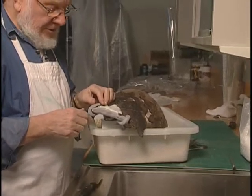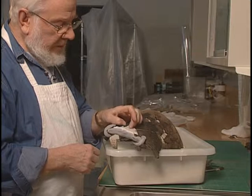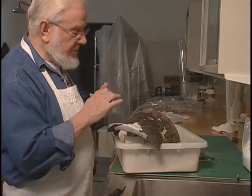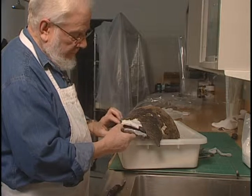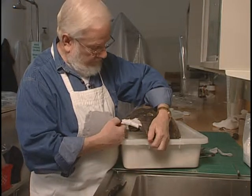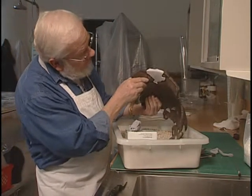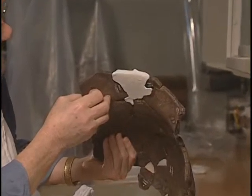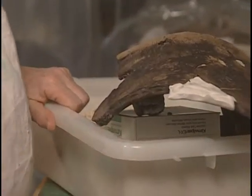We put the plaster on here, so now it feels fairly hard — gone to a sort of stage where I can still cut it with my nail. I'll take the plasticine off now. There we go. I'll just see if I can show you the inside before we start — it's a fairly nice clean shape. It will need cutting back a little bit, but we'll just cut the outside first.